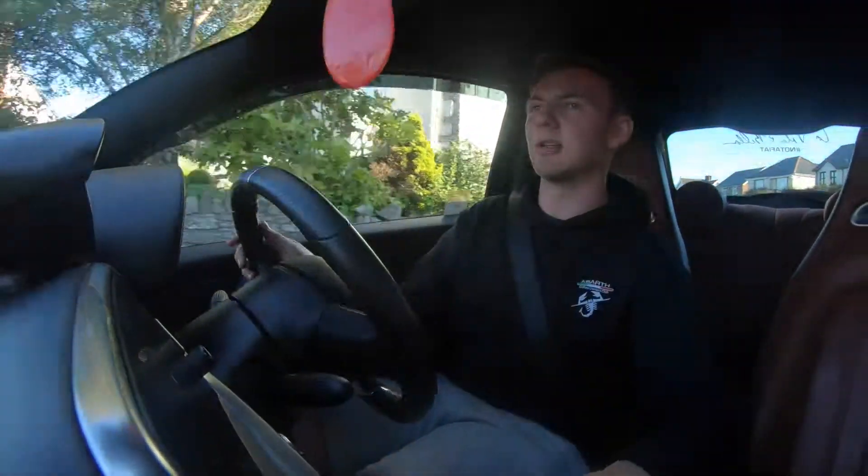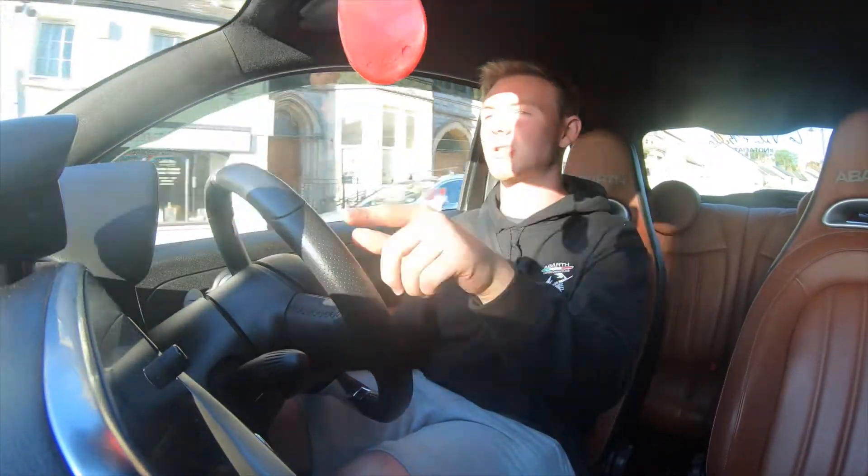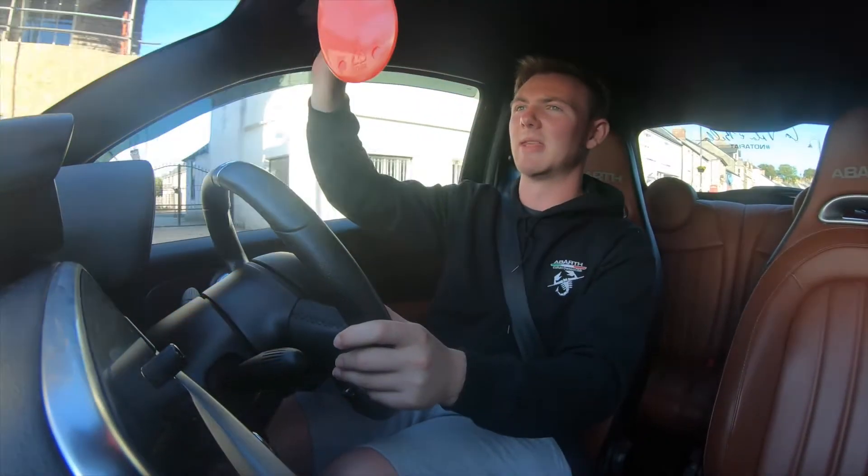Sometimes it'll just give you a dump valve noise basically. But if you get it just right between gear changes, there's a line just before 0.4 of a bar on your boost gauge. I know that doesn't really work — it's not really telling you the right amount of bar, but there we go.